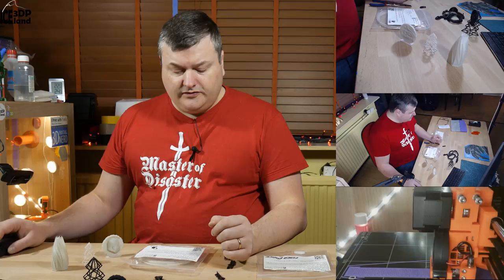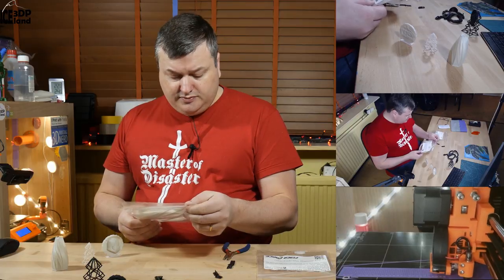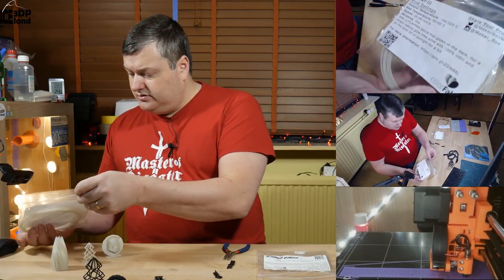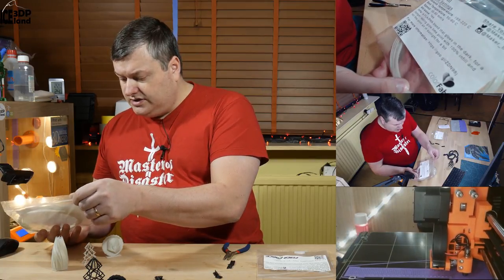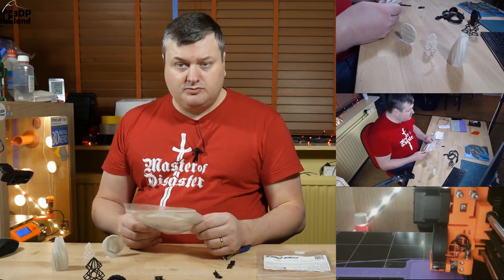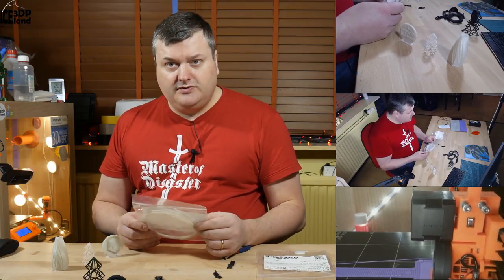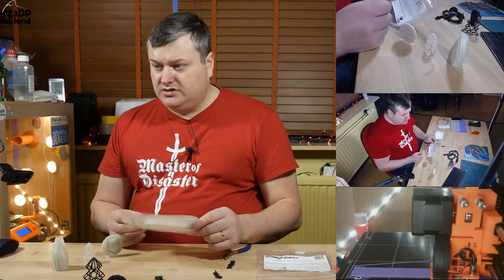The first filament is the Glowfill from Colorwap. This is a PHA blend that glows in the dark. It prints at 195 to 220 degrees and is abrasive — I think it's more abrasive than most other filaments. So I didn't want to print too much with this filament for that reason, but I did some test prints and I'm going to show you those.